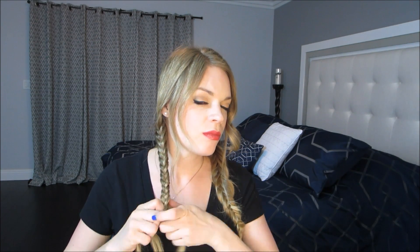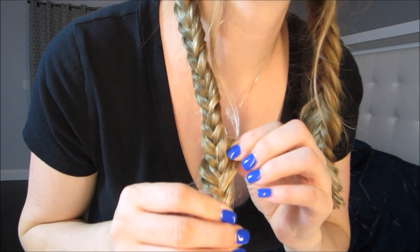Then you'll want to do the same thing you did on the other side — tugging and pulling the braid in order to give it that thicker tousled look.